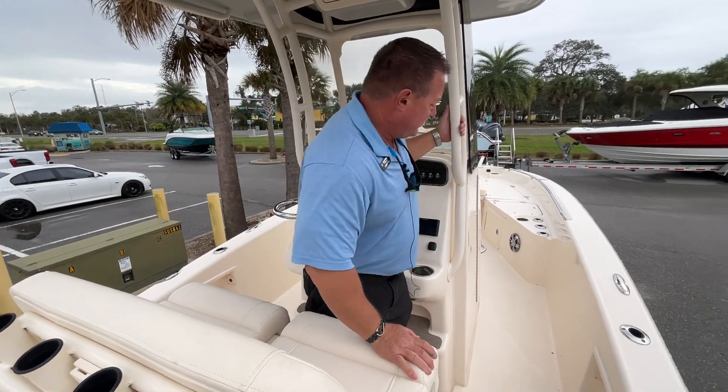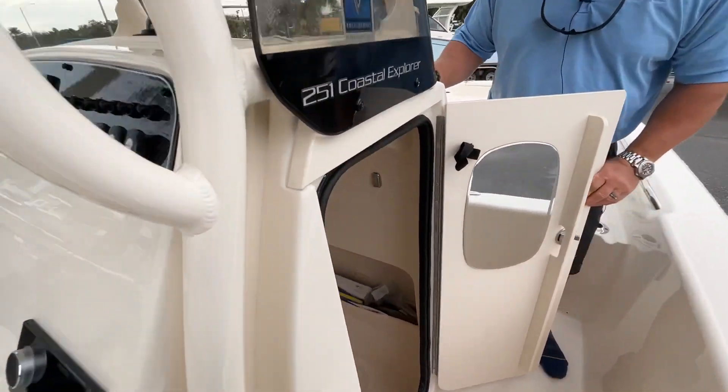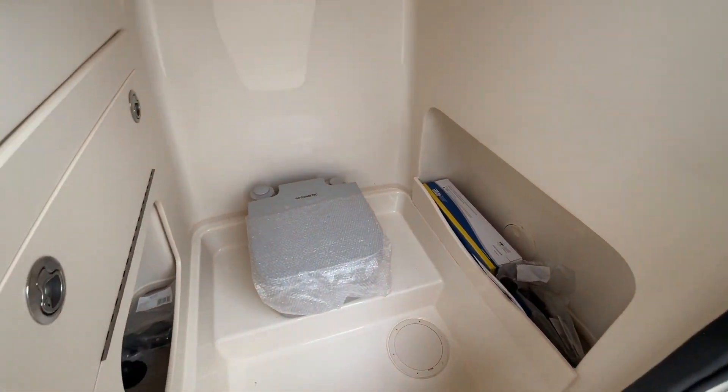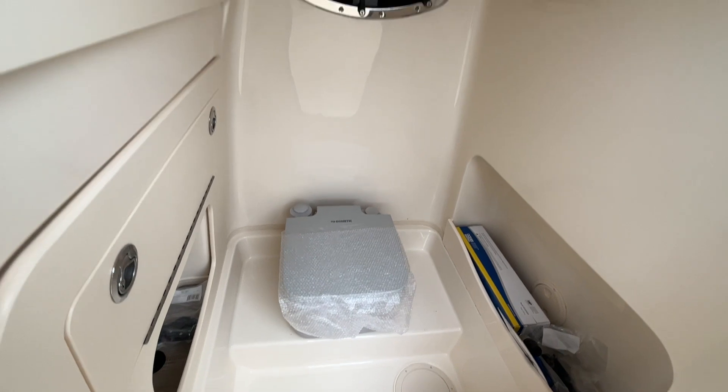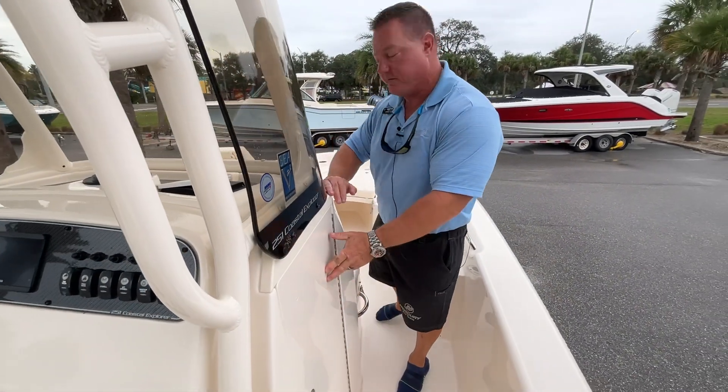Let's walk forward and take a look at the huge head compartment with tons of storage inside. This is a lot of space for a 25-foot bay boat. Grady White gives you more boat per foot than any other builder.